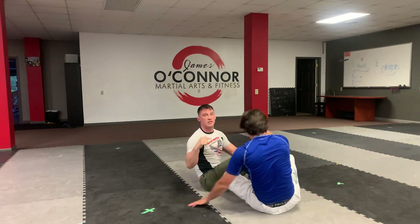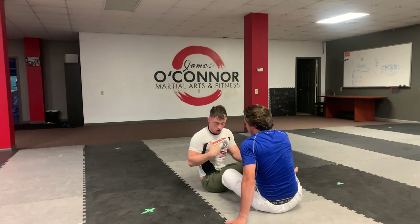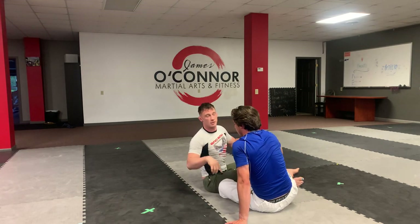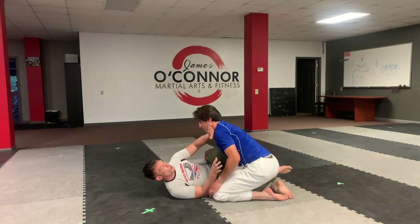Anytime you're stuck in a guillotine, you have to think about why it works — the reason the guillotine works is because your chin is dropping. So it could be as simple as keeping your posture and not letting your chin drop, or getting your posture broken. So when I'm playing half guard in some way...